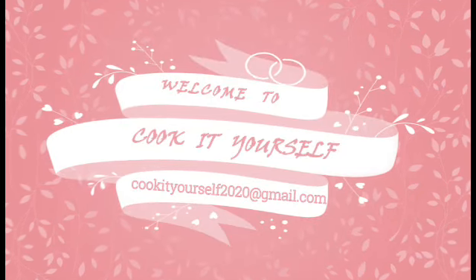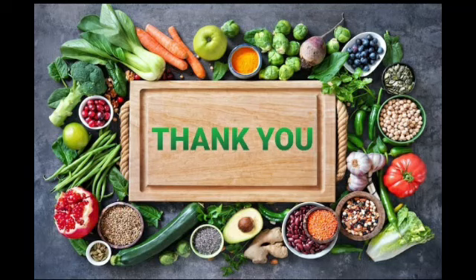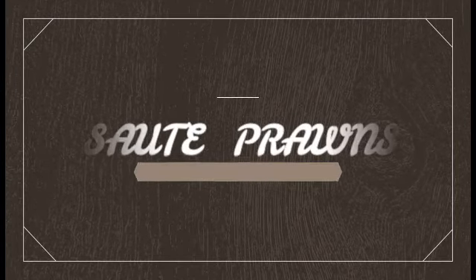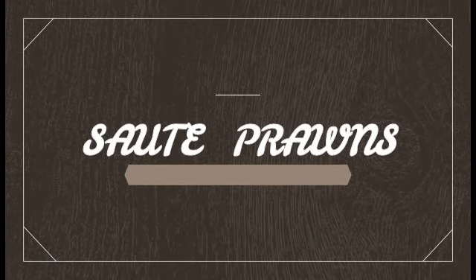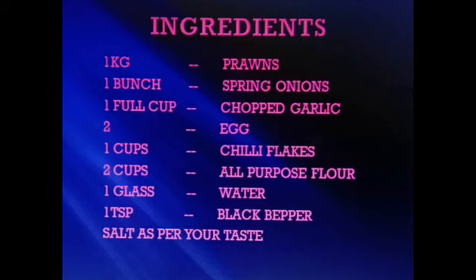Hello everyone, welcome to my channel Cook It Yourself. First off, I would like to thank everyone for the overwhelming response. Thank you so much. My recipe for today is sauté prawns. Please do try this recipe — I'm sure that you will be loving it. These are the ingredients.